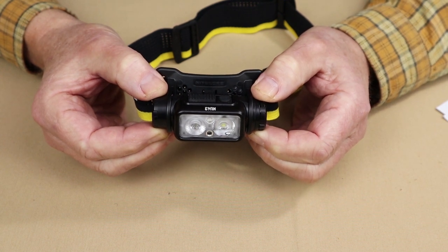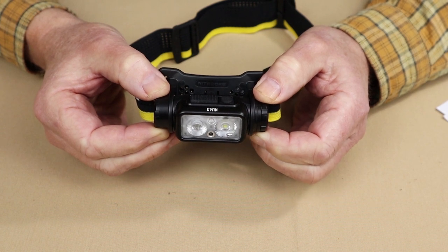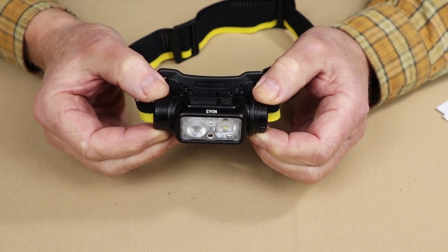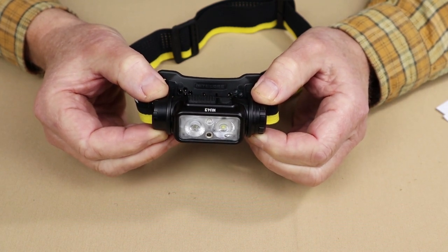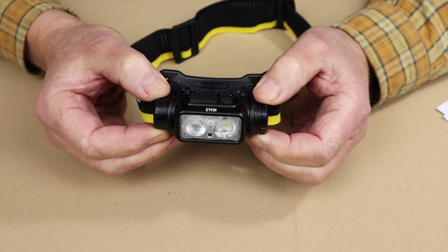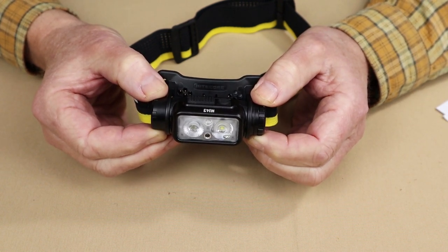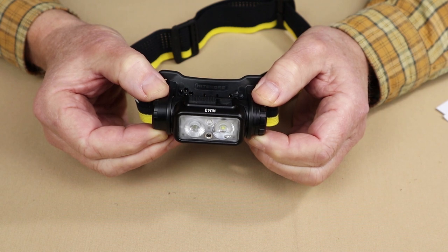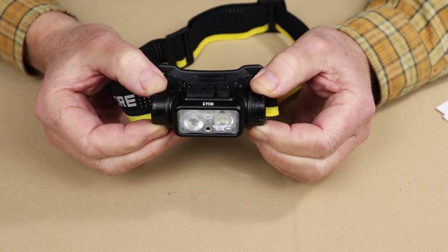It does have a red LED which will work in constant on or beacon flash mode. Constant on is 10 lumens and will last for 66 hours; beacon mode will last for 90 hours. It takes approximately two hours to fully charge the battery from zero.